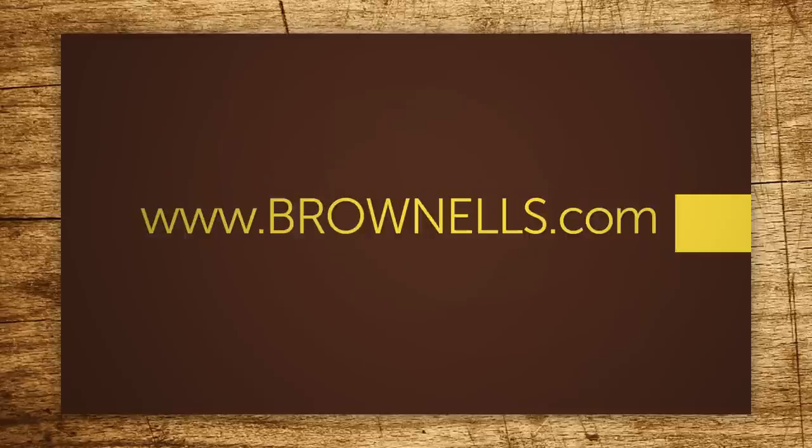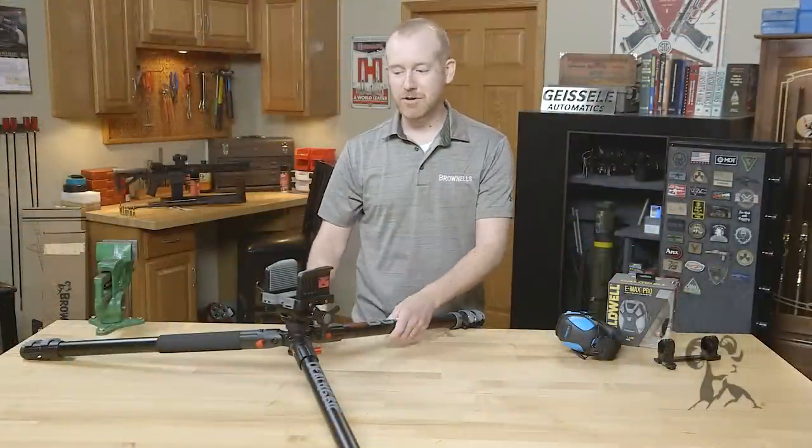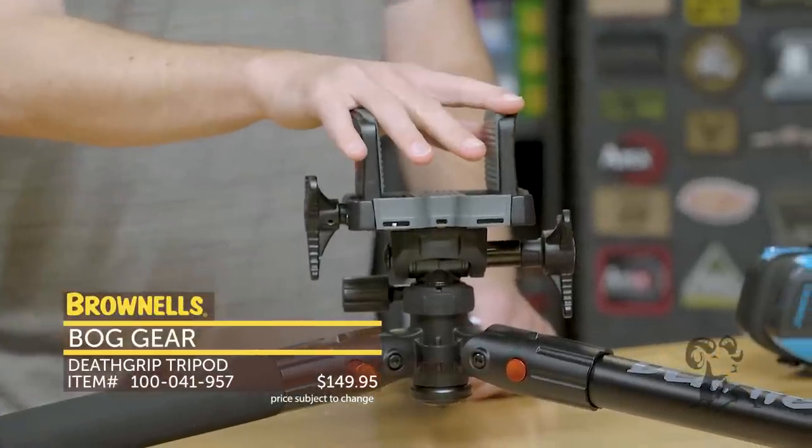Hi everyone, Paul Levy with Brownells here and this week we've got some more new products. First up from BOG, we have their Death Grip Tripod. This is a tripod intended for precision rifle setups.